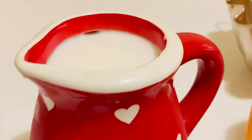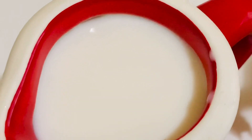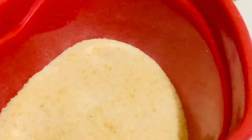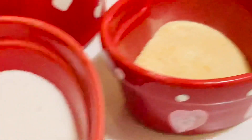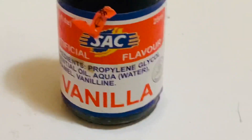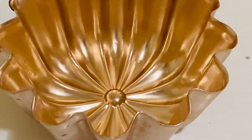We need four cups of fresh full cream milk, four teaspoons of unflavored gelatin, half a cup of sugar, half a teaspoon of vanilla, and two tablespoons of condensed milk — this is optional. We'll also need a mold and a strainer.